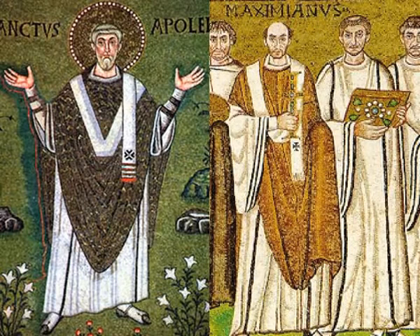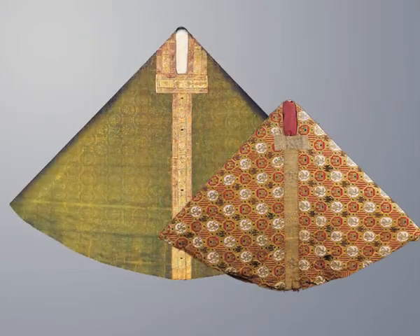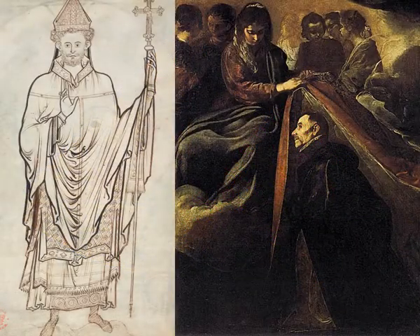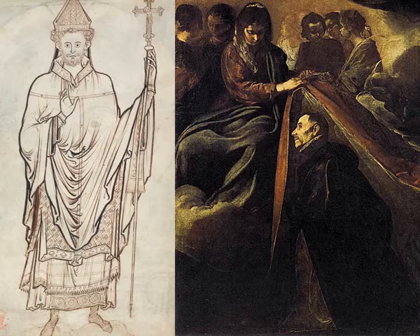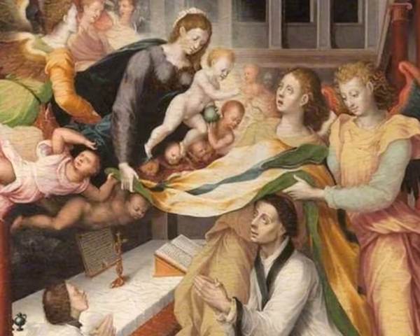From the 630s, the chasuble became an integral part of a priest's clothing. The original shape of the cloak, hanging from the shoulders in folds, determined its symbolic meaning: it represents the supernatural love of God that enshrouds and safeguards, and the armor protecting from the arrows of evil.